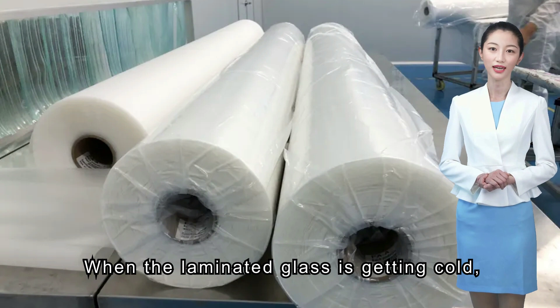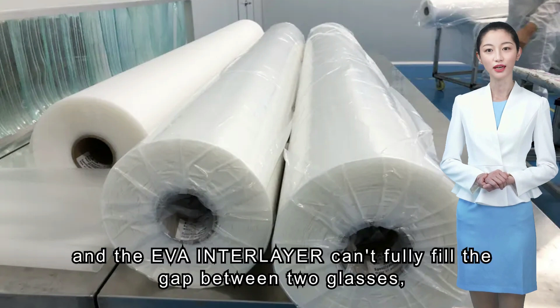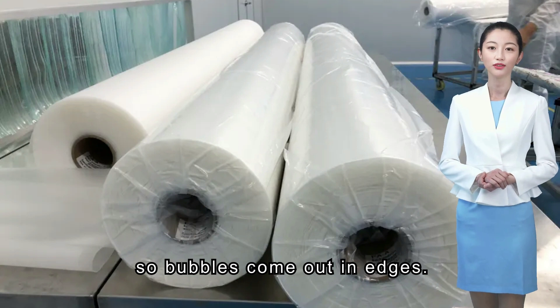When the laminated glass is getting cold, the melted EVA interlayer is contracting and the EVA interlayer can't fully fill the gap between the two glasses. So bubbles come out at the edges.